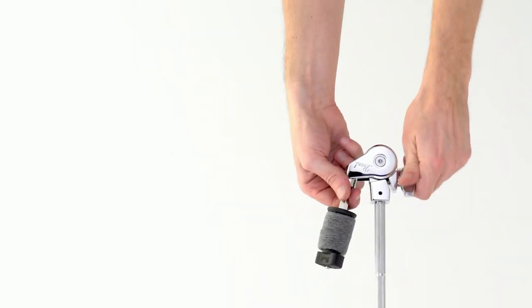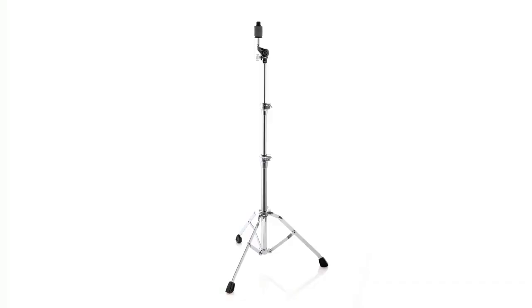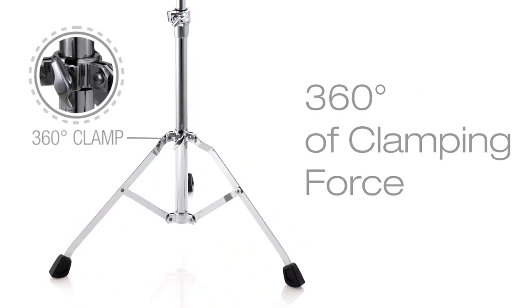Featuring Pearl's patented Unilock gearless tilters for infinite angle adjustments, 930S stands are supported by our Trident tripod for 360 degrees of rugged stability.